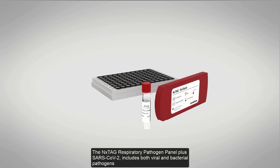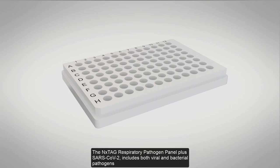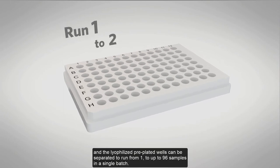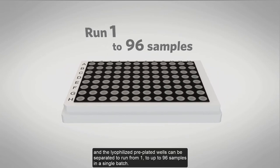The Nextag Respiratory Pathogen Panel plus SARS-CoV-2 includes both viral and bacterial pathogens, and the lyophilized pre-plated wells can be separated to run from one to up to 96 samples in a single batch.